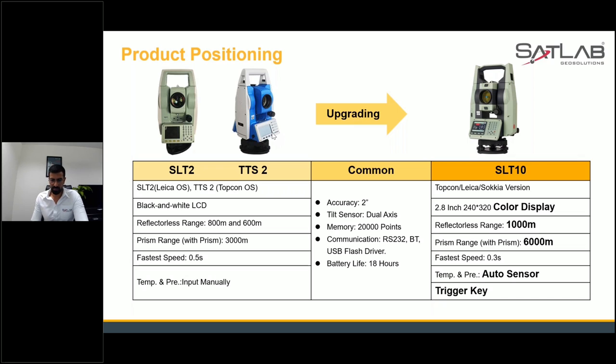The temperature and pressure auto sensor can automatically sense your pressure and temperature — you don't have to input anything. You just place the instrument and it will automatically give you all the pressure and temperature inputs. The trigger key is also carried over into SLT 10.